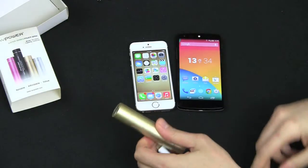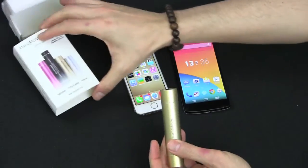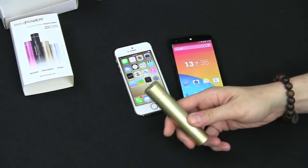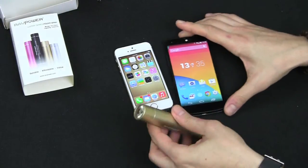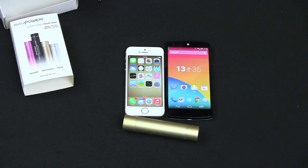So there you have it — instant portable power. It really goes well with the iPhone and comes in a bunch of colors: pink, black, gold, and a sky blue. The good thing is they're only $20 on Amazon, so it's a pretty good deal. You can put it in your pocket, messenger bag, or purse. Hope you enjoyed this review, thanks!